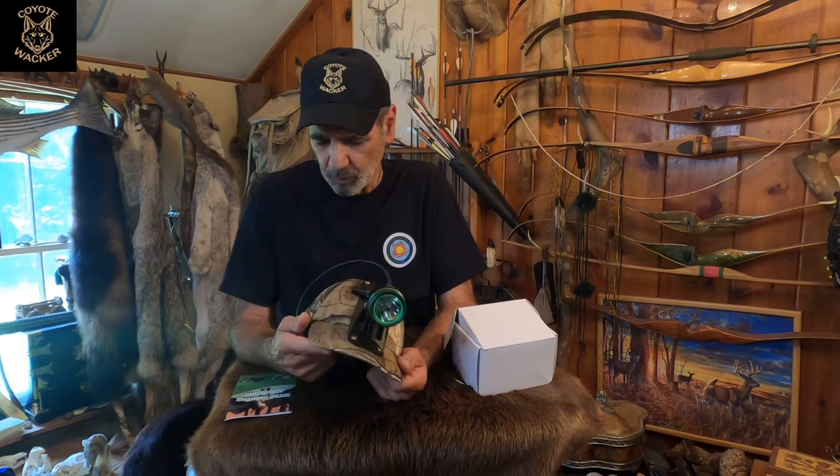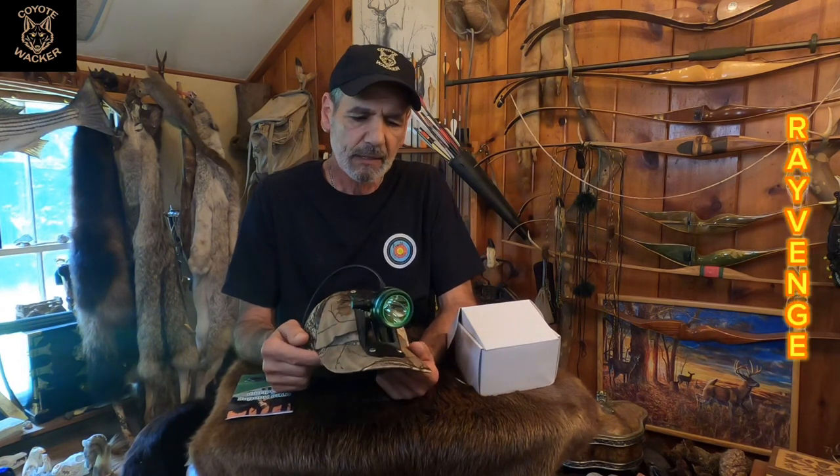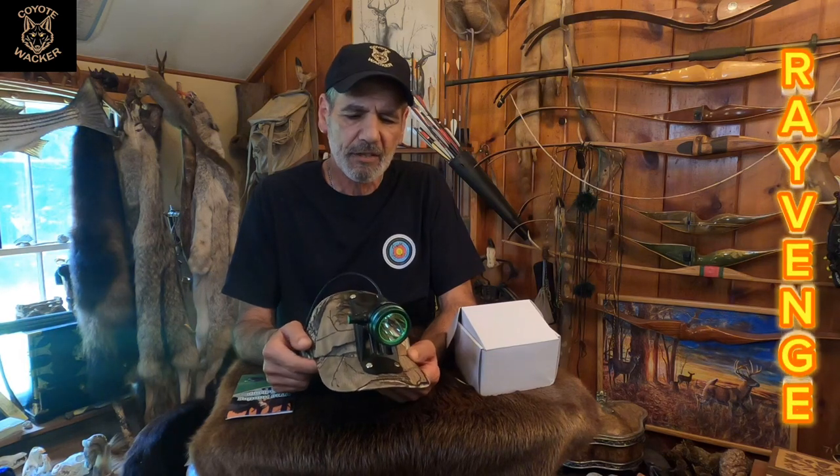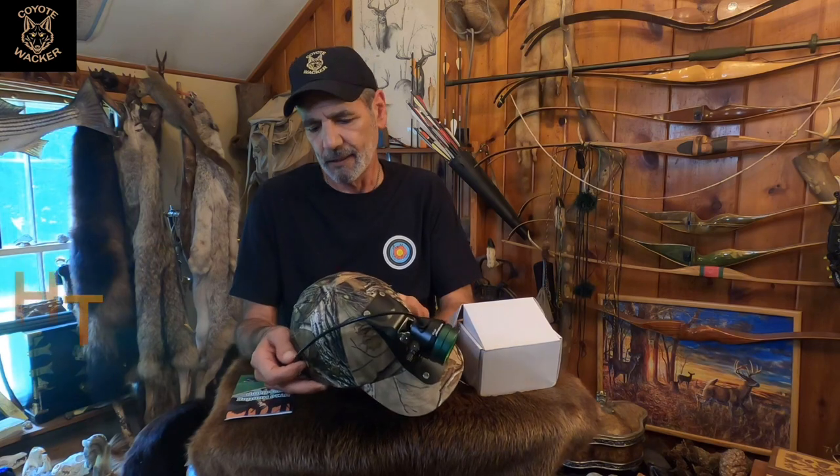Today I'm going to show you this product that was sent to me for review and testing. This product is made by Rayvenge — it's an HT-10 coon hunters headlight.